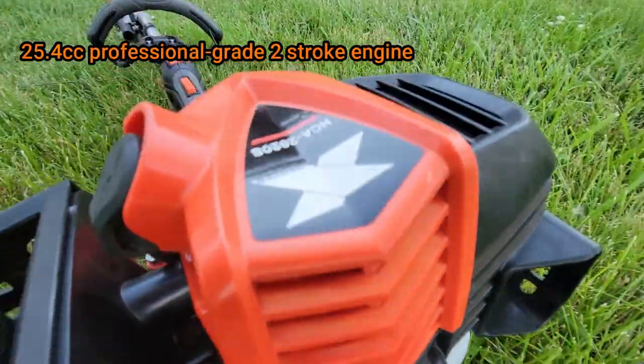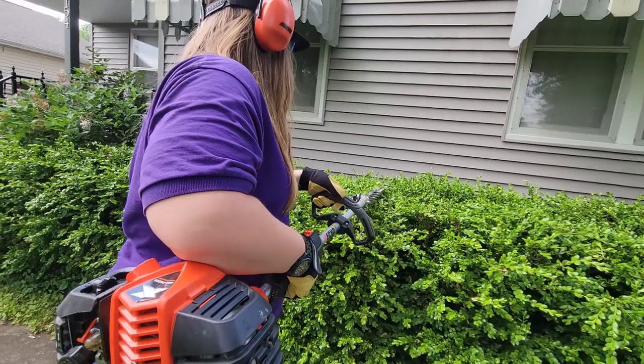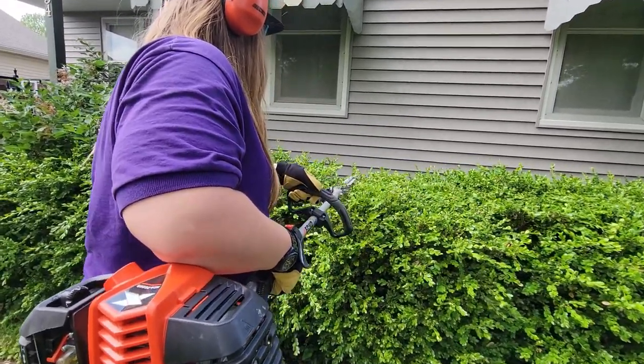What is powering this unit? It does have a 25.4 cc professional grade two-stroke engine. So it was perfect for everything that we used it on. We have used it on shrubs, hedges, and even cutting back ornamental grasses. And it was definitely powerful enough for it. And it started up every single time we used it in both the cold and in the heat.